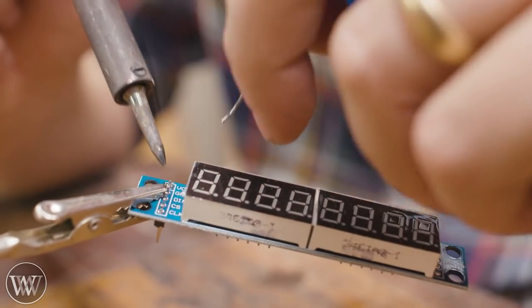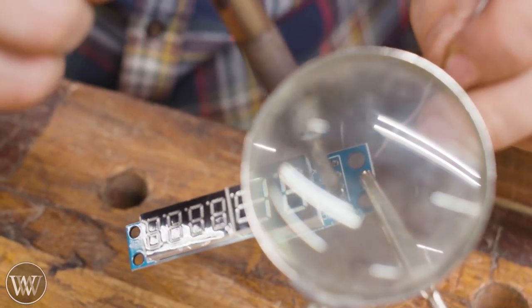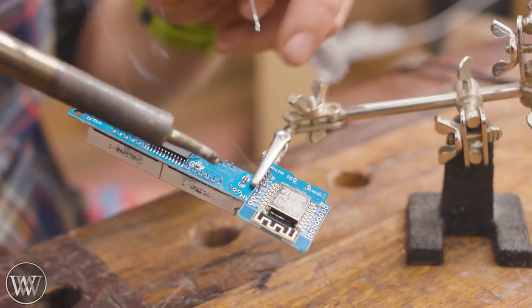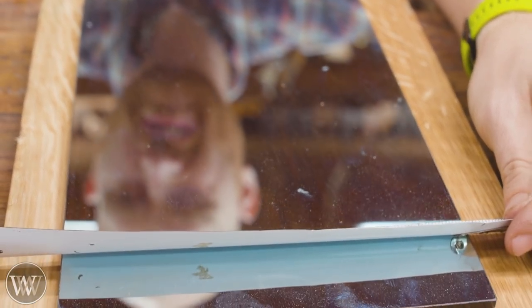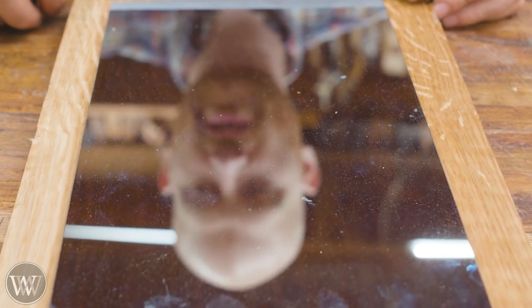For this video we're going to start off with some white oak and an electronics board. We're going to have a little bit of fun here today because this involves a bit of electronics. I did do all the soldering and programming on this, but don't let that scare you off — it's actually really really simple. I have links down below that show you how you can do this yourself, and it only costs a few bucks.